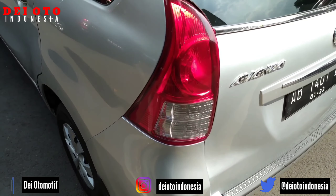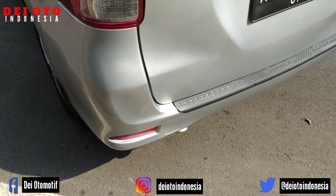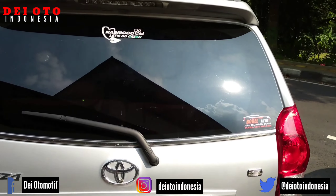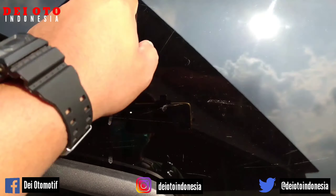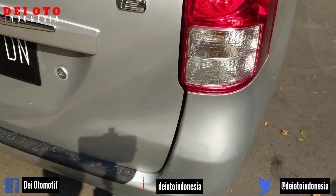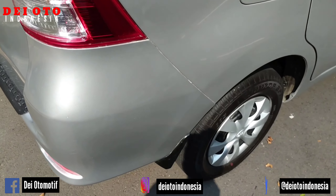Ini bagian lampunya, bagian bumper belakangnya, kamu amati. Video saya yang diupload tidak membahas tentang kelebihannya — kalau kelebihan, bolo-boloku tinggal menonton YouTuber yang lain. Katanya ada yang lecet-lecet dikit, itu bagian kaca filmnya saja. Tinggal dipoles atau diganti sudah bisa.